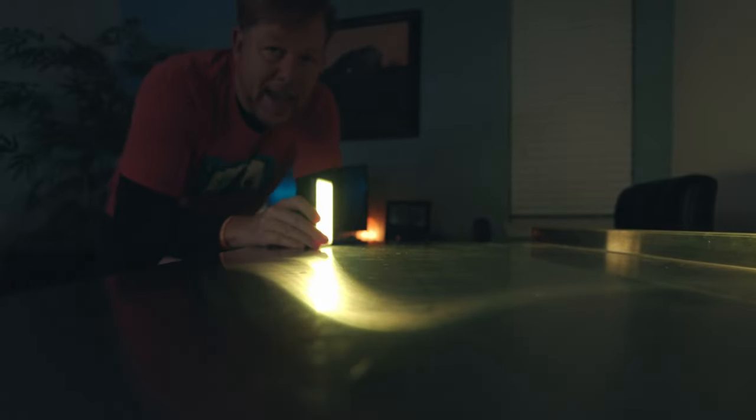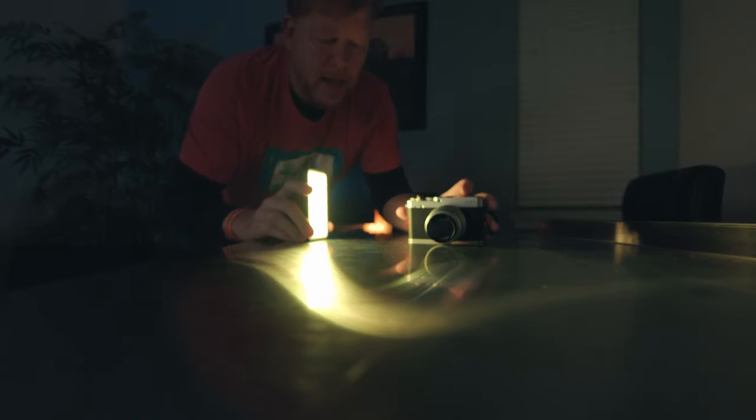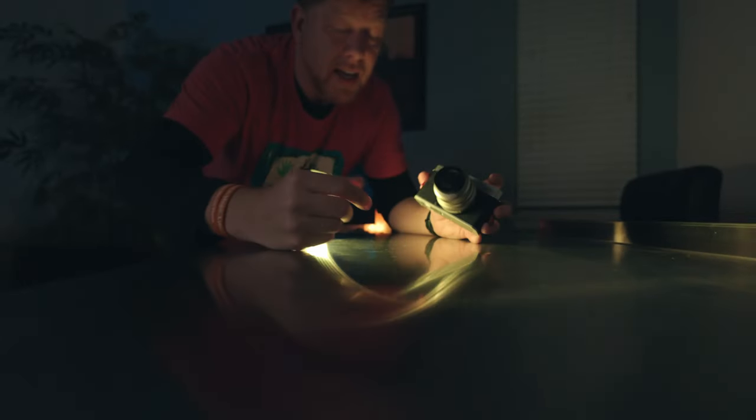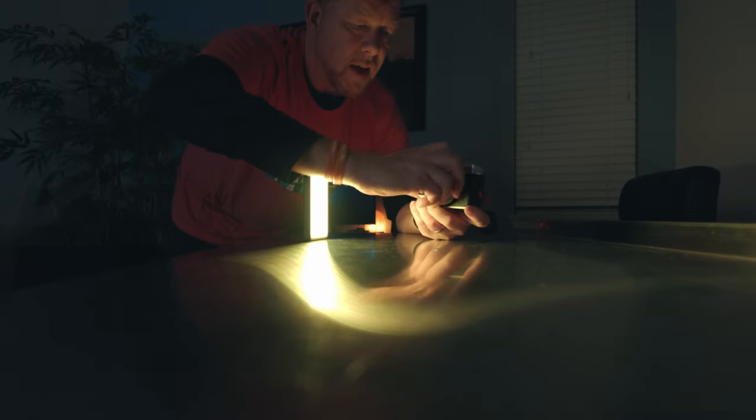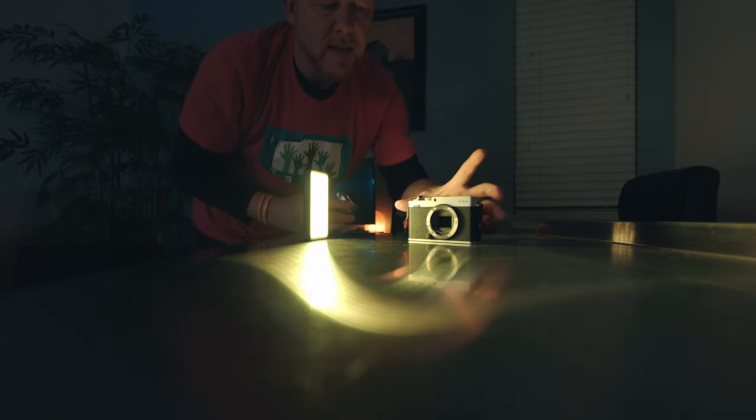Now for lighting — I'm going to turn off the studio light and all the lights, then start introducing lights back into the frame. The first thing I'm doing is using this yellow LED light, setting it right here on the surface. I started positioning the camera in front of the light to see how it looks. I also realized the camera tips forward with the lens on, so I made the decision to remove the lens, which also stops it from tipping forward.